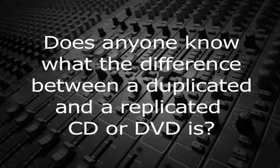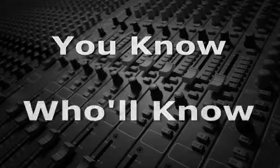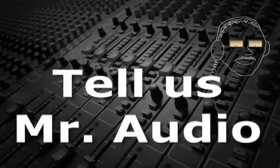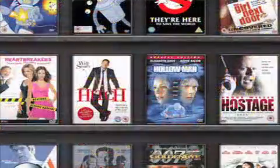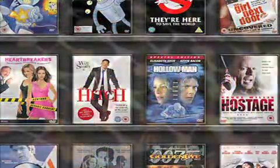Does anyone know what the difference between a duplicated and a replicated CD or DVD is? Most of the music CDs and DVD movies purchased are replicated. These discs are mass-produced in large quantities.